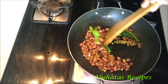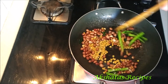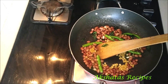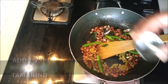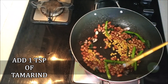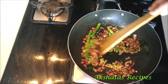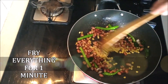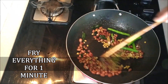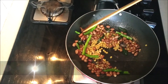This chutney is so delicious and it goes so well with dosas, idlis, puri bhaji — with anything at all. Next, add 1 teaspoon of tamarind. Fry all of it again till you get the aroma of all the ingredients, for at least a minute. It's important to fry all the ingredients for a minute.